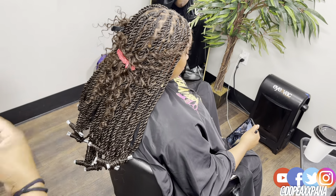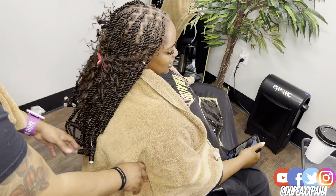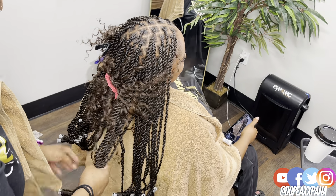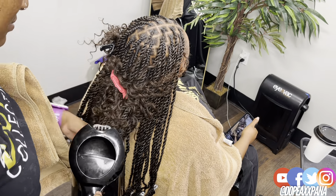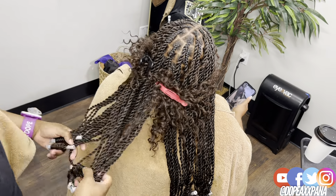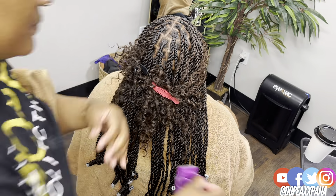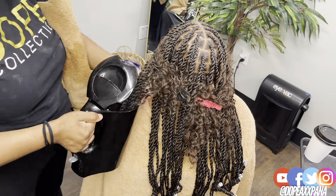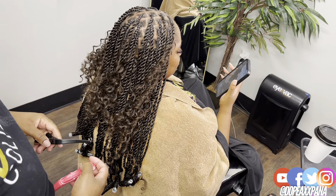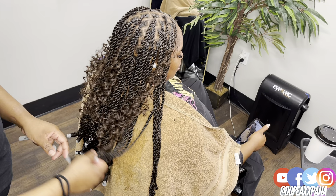Now let's get into the finishing touches. I'm going to be curling the ends with gray perm rods — these are my favorite perm rods because for the curly hair I use, they literally match the curl pattern perfectly. This is a tighter curl, and sometimes clients request a looser curl, but this is typically my go-to. I do not like to add in the human hair at the ends — maintenance-wise for my client it's a lot more work, and I really love the natural look of these little perm rods.